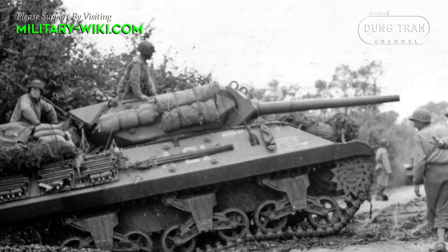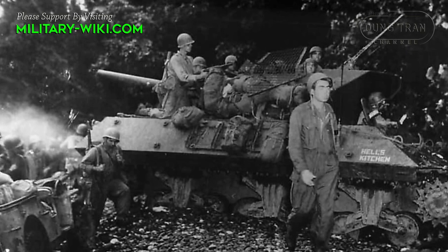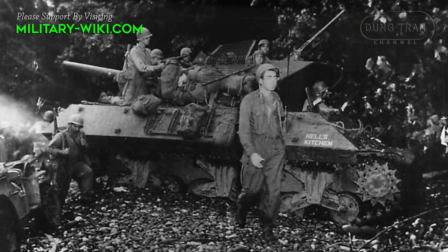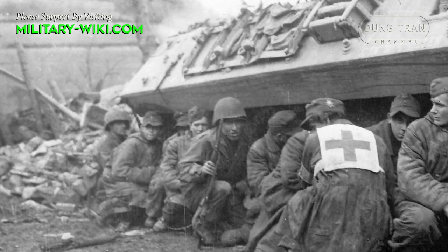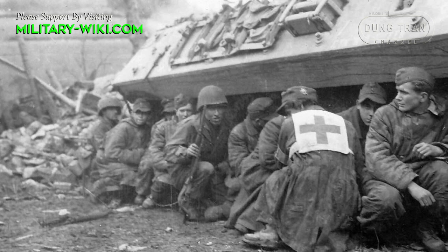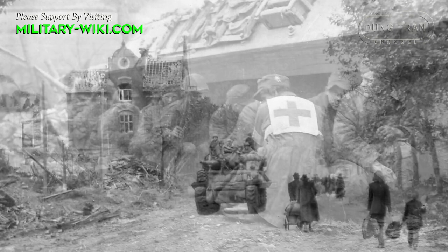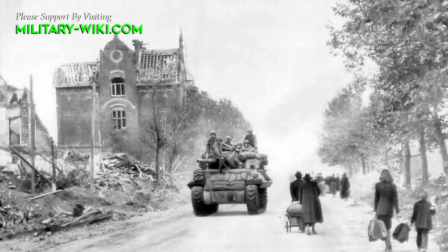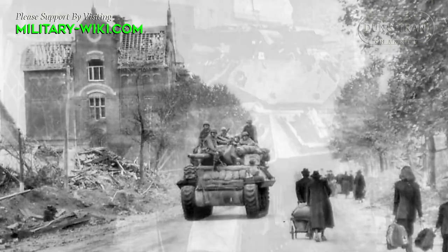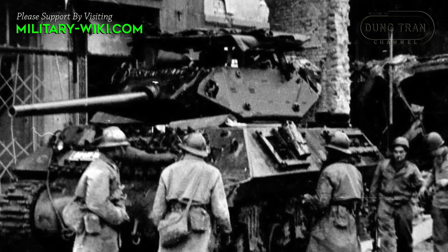In total, from September 1942 to December 1943, American industry produced 6,700 anti-tank self-propelled guns. The British christened it the Wolverine, but unlike other vehicles such as the M4 Sherman, M5 Stuart, or M7 Priest, the M10 was never assigned a nickname when used by American soldiers. They simply called it a TD beyond its former designation.